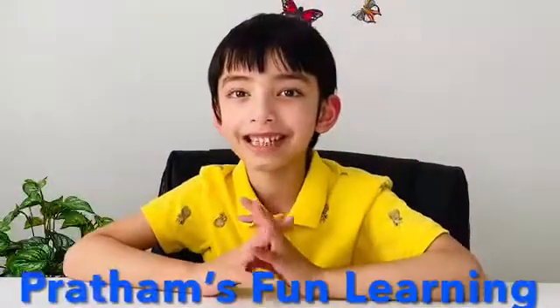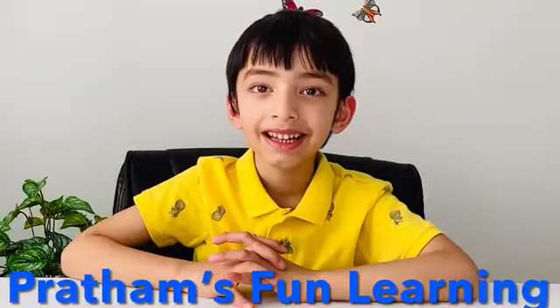Hello friends, welcome to my channel, Prattamful Learning. Thank you for liking my videos. If you have not yet subscribed, please hit the subscribe button so that you never miss another video.